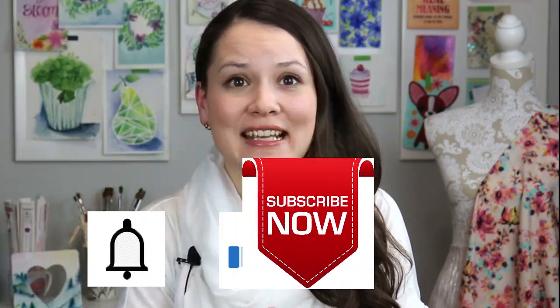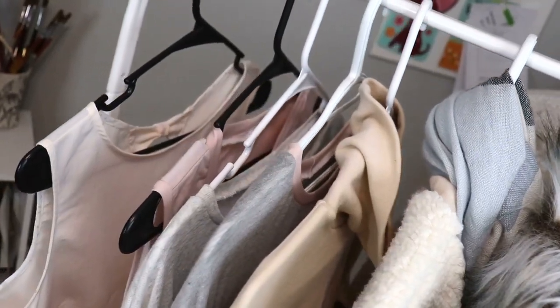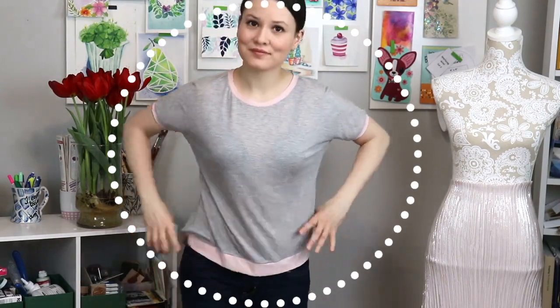In my opinion, any good capsule wardrobe will start with basics, and that's pretty much what a capsule wardrobe is about. It can be as simple as a t-shirt, a sleeveless top, a shell top, a long sleeve shirt, or maybe a blouse. It really depends on your lifestyle. For me, these are my basics for my winter capsule wardrobe — a simple basic t-shirt is a great foundation for any wardrobe.